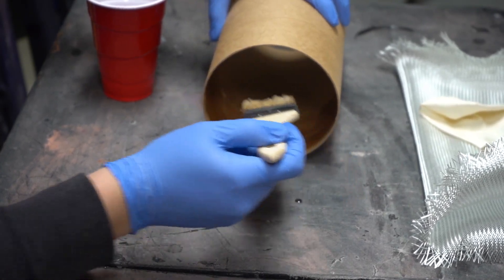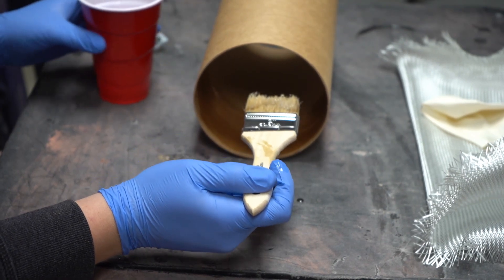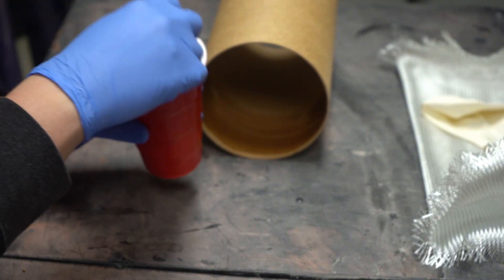I'm going to worry about getting the epoxy throughout the tube first and then do the edges, because I just don't want to paint a bunch of epoxy onto my table.